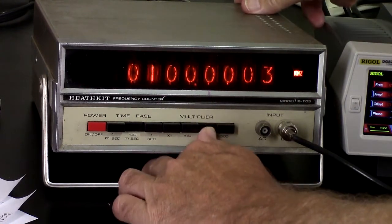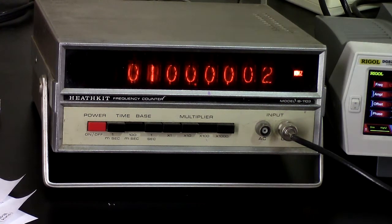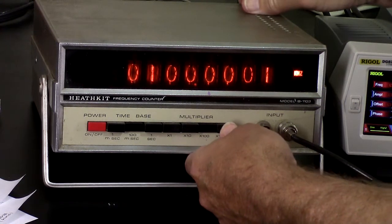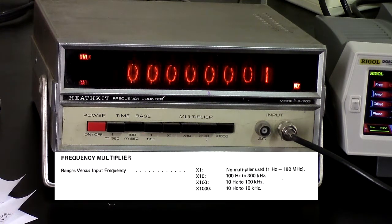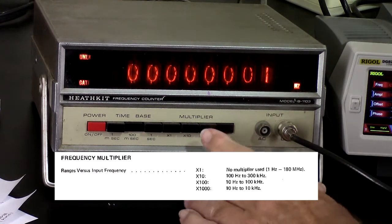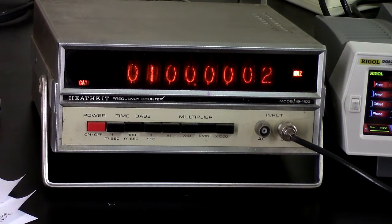I should be able to go to times 100 and get an extra digit. Times 1000 — it says 'unlock,' so that may be outside of its capabilities. It can only go on times 1000 up to 10 kilohertz. But it is spec'd to go to 100 kilohertz on times 100. So that sort of seems to be working.